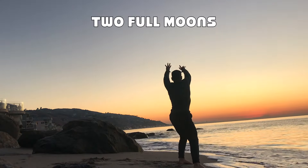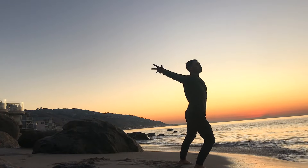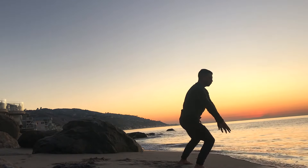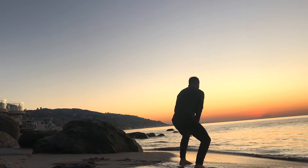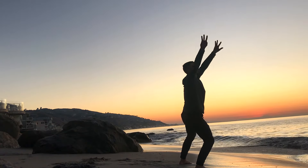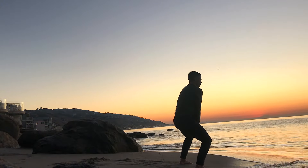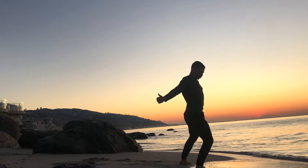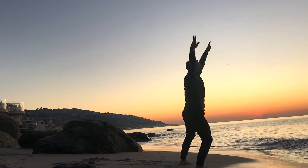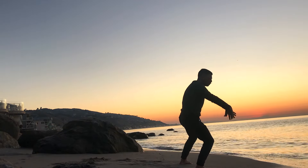Next, we're going to take it into two full moons. Shift your weight over to the right side, bring the arms up, and create two big circles with your arms. Shift over to the left side and do the same thing. Inhale as you reach up, exhale as those arms come down, and pass through center.